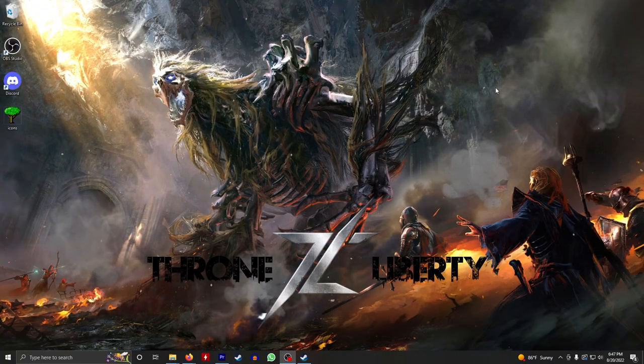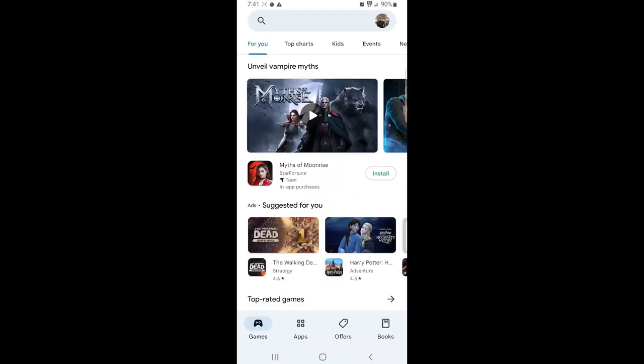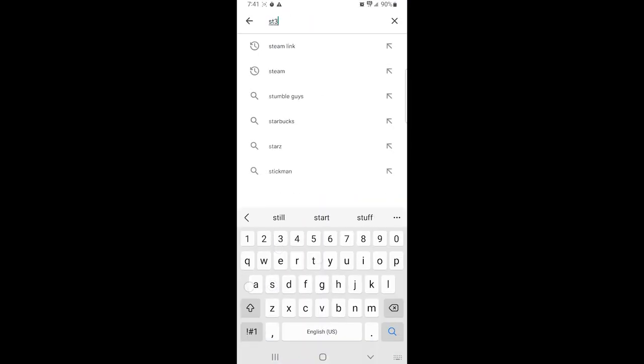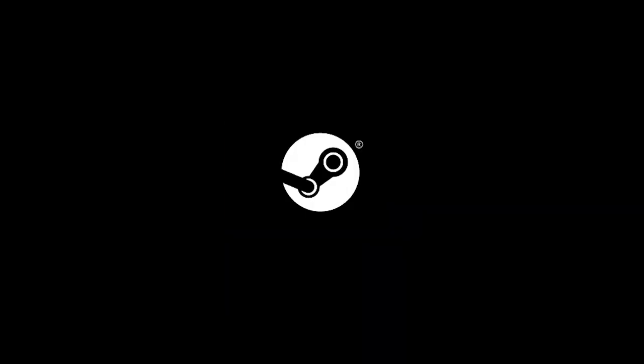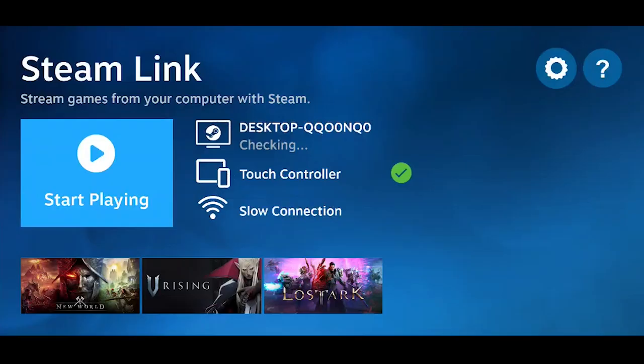Download Steam Link. Open up your app store or Google Play on Android, type in Steam Link, download and install it. Once that's installed, go back to your home screen on the phone and open up Steam Link.